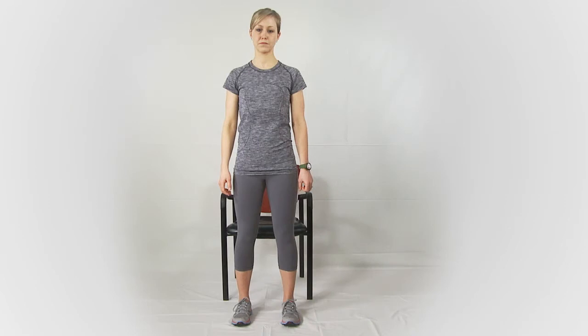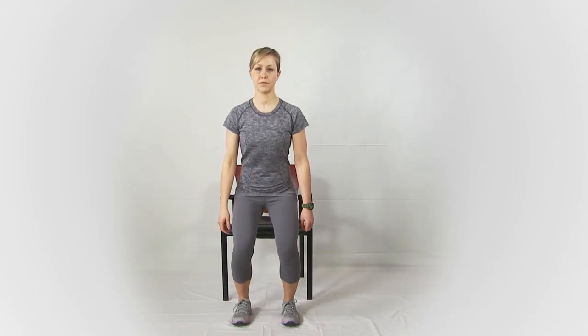Shallow squats to a chair is an exercise to work on bending the knee and working the quads. Feet are going to be shoulder-width apart for a stable base. It's important that the pelvis stays level and the weight is equal on both sides. As you bend down, the hip, knee, and ankle stay in line — the knees aren't collapsing in or rotating out.